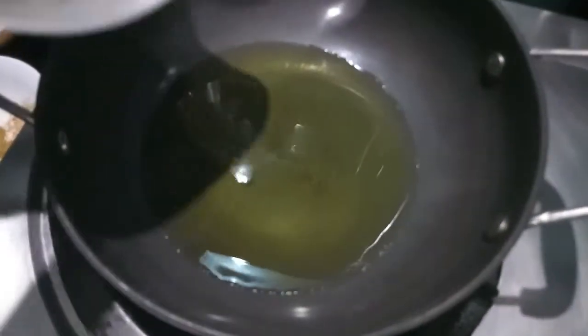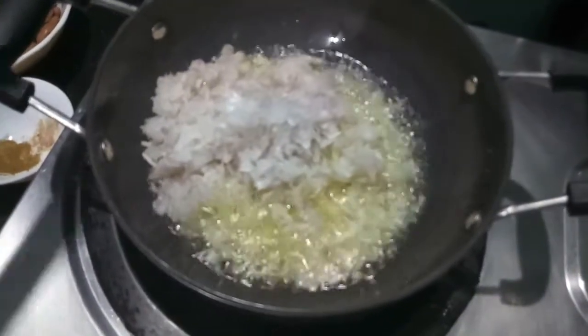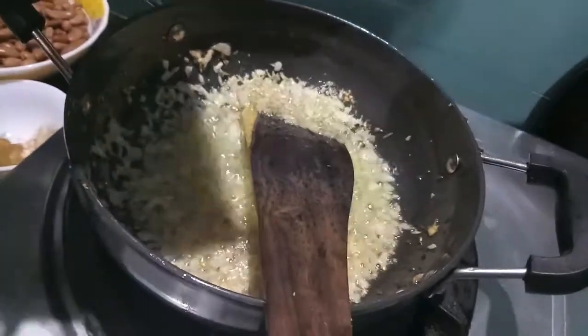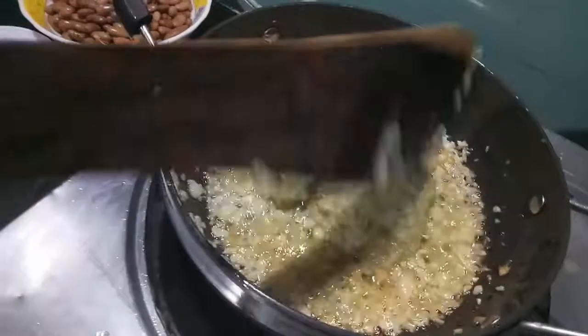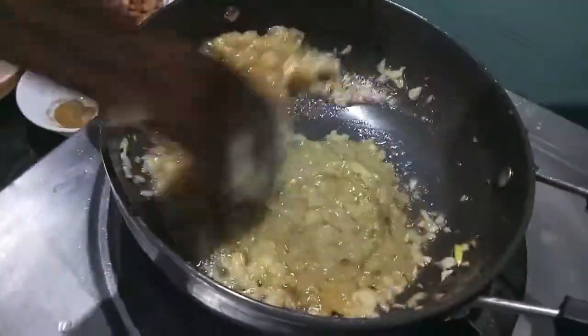In the wok I have added oil. Now to this I add onions and give it a mix. As you can see, the onions have turned brown. Now to this I'll add the paste of onion, ginger garlic paste, cumin seeds, and black peppercorns.